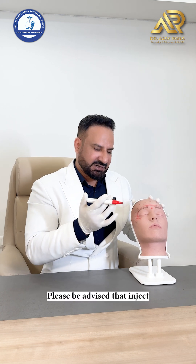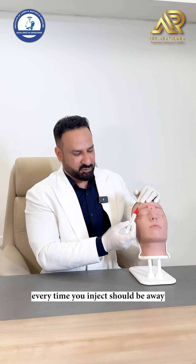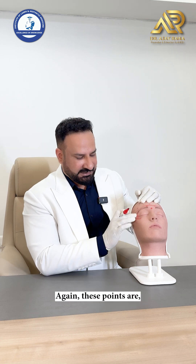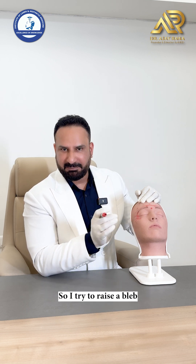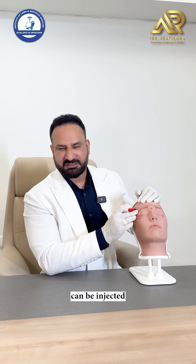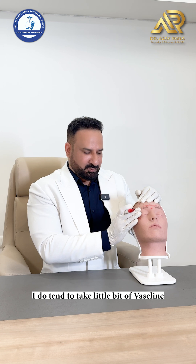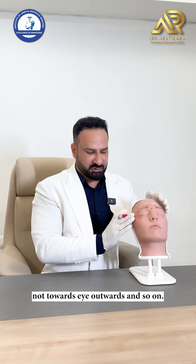Please be advised: inject the left side from the right and approach the right side from the left — the needle should always be away from the orbit. These points are superficial dermal — I try to raise a bleb like a mosquito bite, and 3 to 4 units each point can be injected. Post-injection I take a little vaseline and massage outwards, not towards the eye.